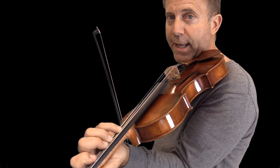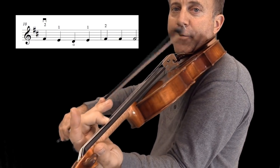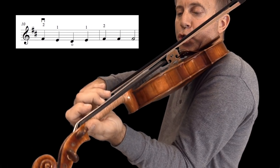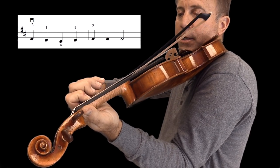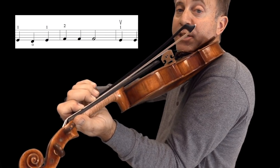We're gonna start Mary Had a Little Lamb starting with the second finger on the D string. Go ahead and find it and then we'll start. We're gonna start two, one, zero. Ready? Two, one, zero, one — three times on the second finger.